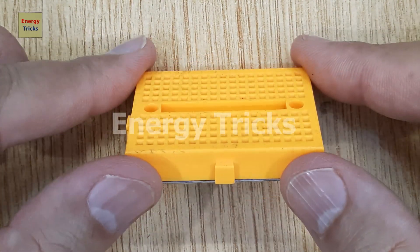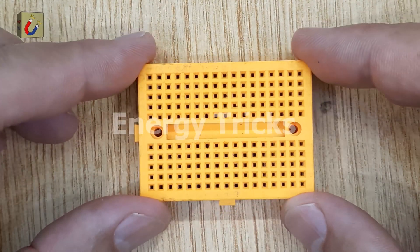Today, in this video, I'm going to show you how to create a simple touch switch sensor circuit on a breadboard.